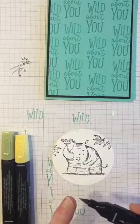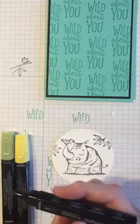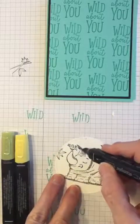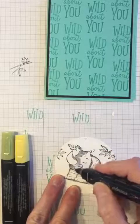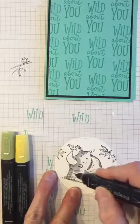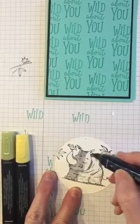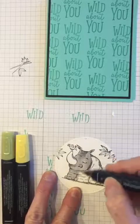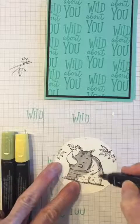The first blend I'm going to use is smoky slate to cover the rhinoceros. When you have a big space to cover, there's a nice brush tip you can use, and on the other side there's a smaller tip — it really depends on what you're coloring. These Stampin' Up blends are just fabulous; they cover very nicely on cardstock and they're alcohol-based pens.